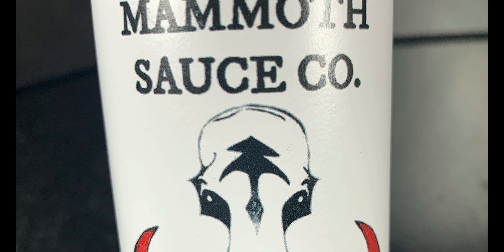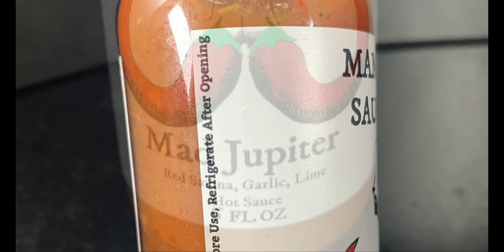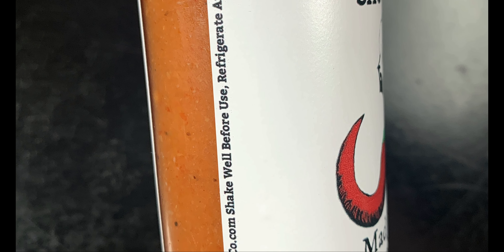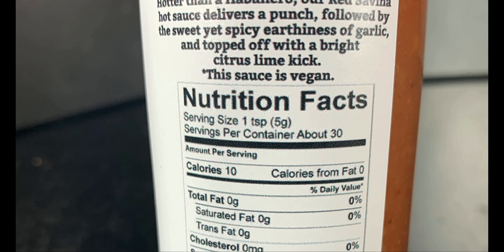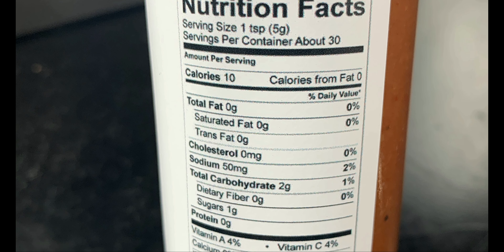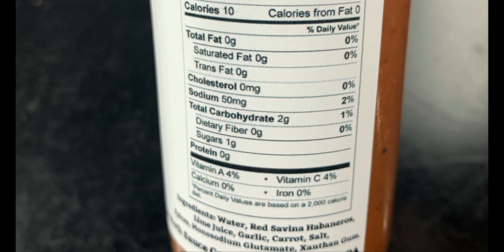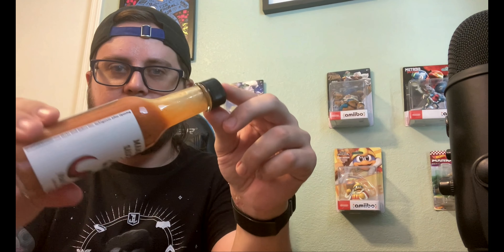Up next is the Mad Jupiter — it is a red savina garlic lime hot sauce. Hotter than a habanero, our red savina hot sauce delivers a punch followed by the sweet yet spicy earthiness of garlic, topped off with a bright citrus lime kick. This sauce is vegan. Ingredients are water, red savina habaneros, lime juice, garlic, carrot, salt, spices, monosodium glutamate, and xanthan gum.